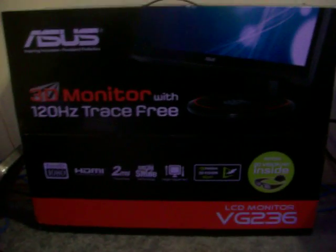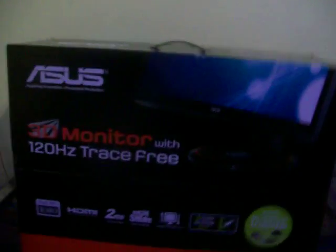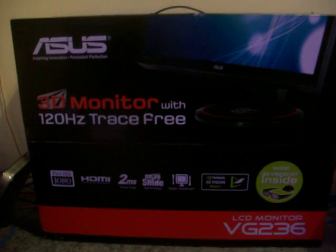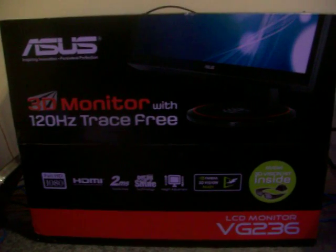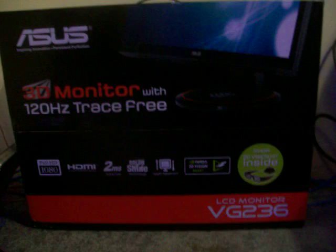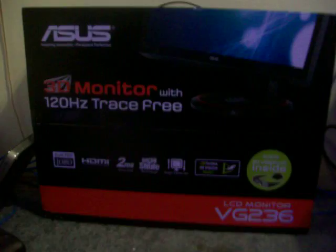Today I'll be reviewing the SUSE 3D Monitor with NVIDIA 3D Vision Kit. There are a couple things you'll need. As long as you have at least a GTX 250 or higher, it'll work perfectly fine. NVIDIA says it will work with the 9 series, but that's minimum requirements — pretty much anything 200 and above, you'll be good.